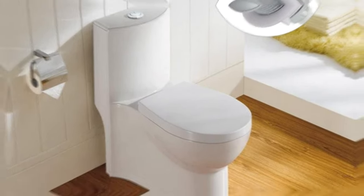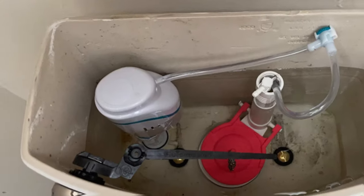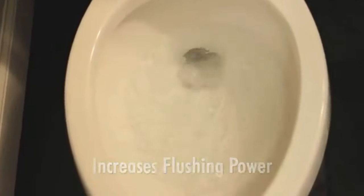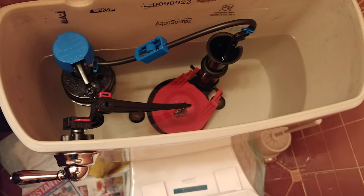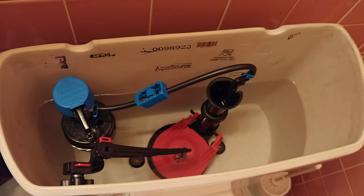When something's amiss with your toilet, it's seldom the toilet itself. Rather, it's most likely an issue with the flush mechanism that allows the toilet to expel waste. Whether the flush valve is housed within your toilet tank or mounted on top, these mechanical parts are susceptible to wear and tear and eventually will need to be replaced. In today's video, we've gathered the 10 best toilet flush valves in the market.